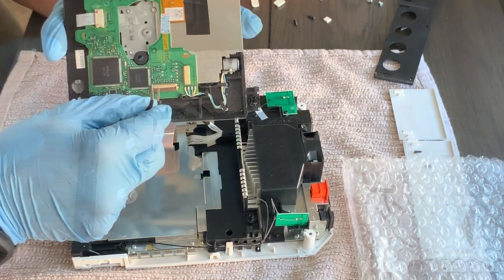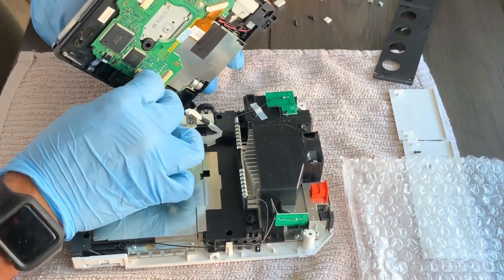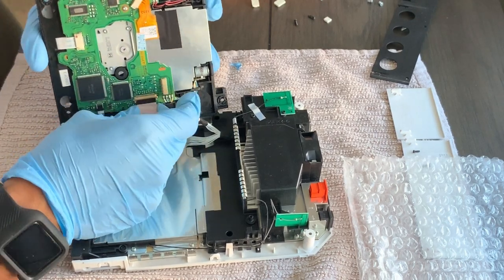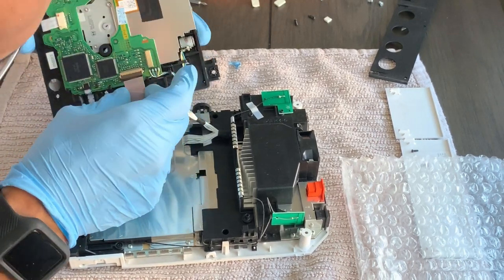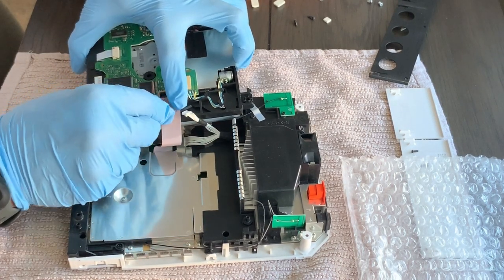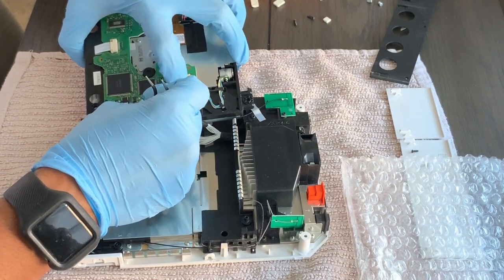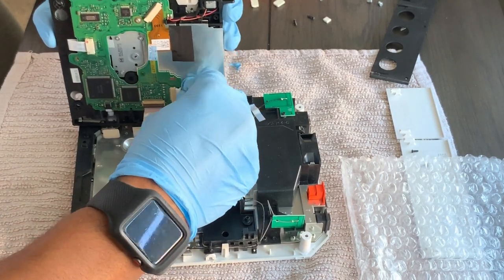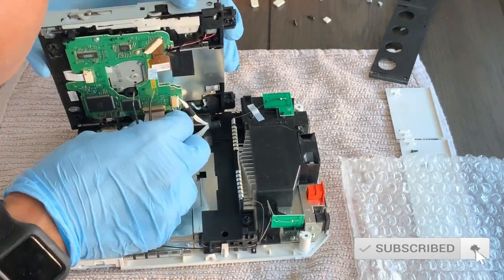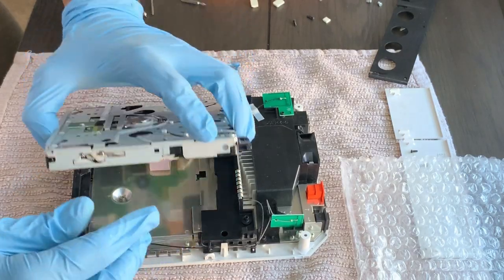Now let's install the new drive. Pry up on the lever to receive the ribbon cable and insert it — it may take a little patience, but be very gentle. Once it's inserted, close the lever and it will lock the ribbon cable in place. Once locked, go ahead and plug the pins back into the board and tuck the cables away. The installation is pretty much complete.